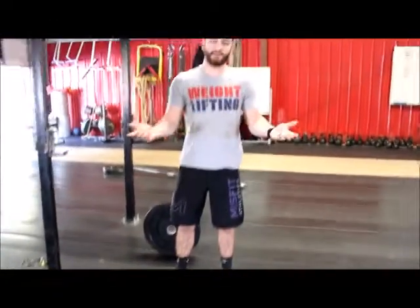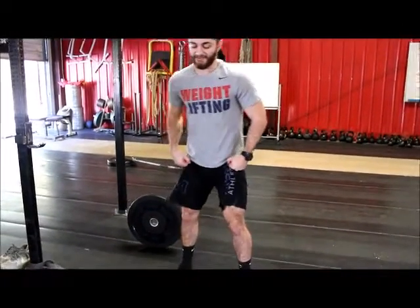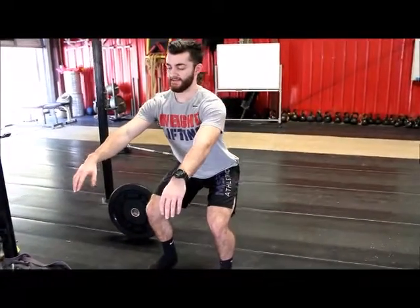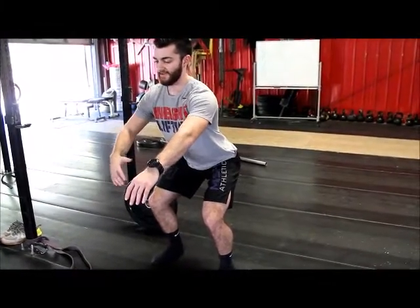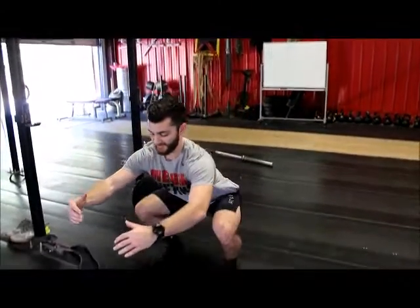We especially need ankle dorsiflexion when we squat. In someone that doesn't have good ankle dorsiflexion, the shins will be very vertical, which makes their butt sit back and they can't get deep enough — everything's not aligned. With good ankle dorsiflexion, you get a much better straight-down position.